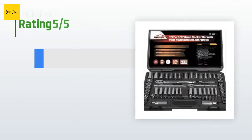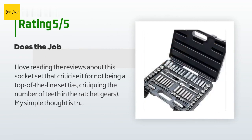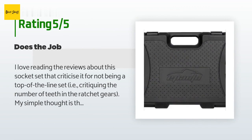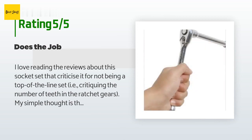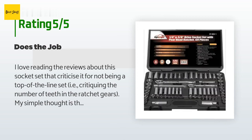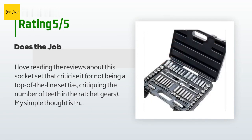This product is rated 4.7 stars from 827 customer reviews. A customer said: I love reading the reviews about this socket set that criticize it for not being a top-of-the-line set — critiquing the number of teeth in the ratchet gears. My simple thought is: if you want Craftsman quality, buy Craftsman. Don't buy a Chevy and then complain that it's not a Rolls Royce — you get what you pay for.